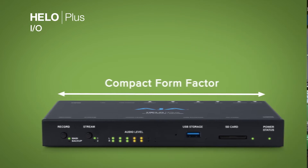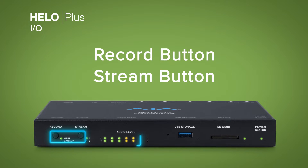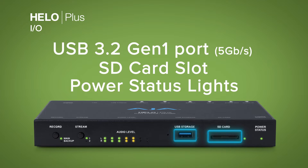HILO Plus's compact form factor provides a simple and clear front interface with single-button record and stream buttons, beautiful audio VU meters, a USB port and SD card slot for media recording and playback.